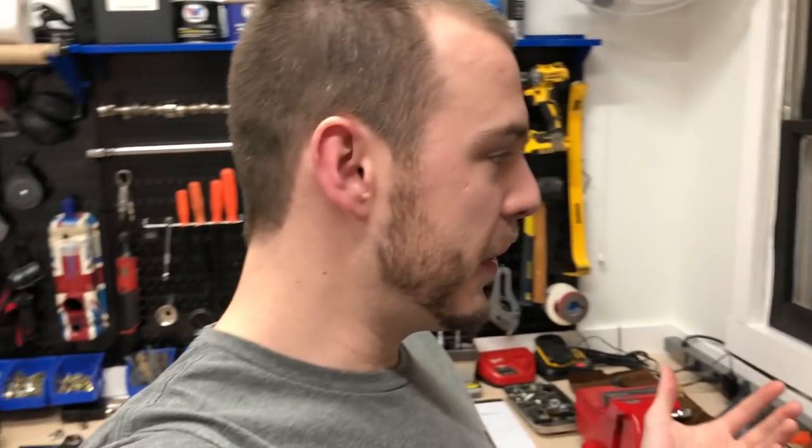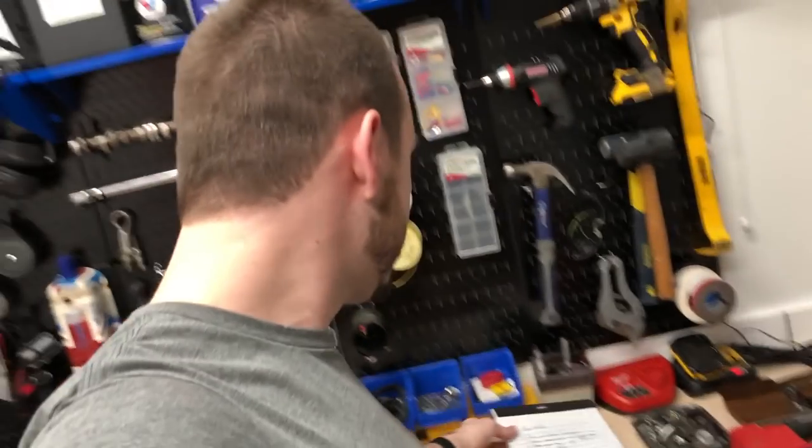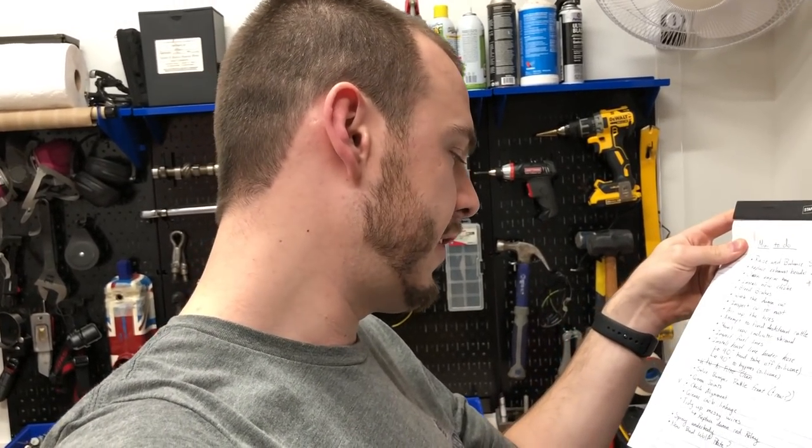Hey everybody, Cole here with Classic Mini DIY and today is the Odd Job episode. I posted a question a little while ago about whether or not I should do an episode based on little random things I have to get done on the car, and y'all's response was pretty much like 'obviously, why wouldn't we want that?' So it's time to kick off a new series called Odd Jobs. This is episode one and today I'll be tackling a hilariously long list of annoying little things I have to fix on the car.